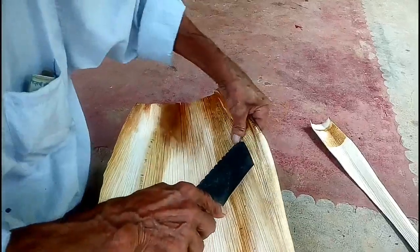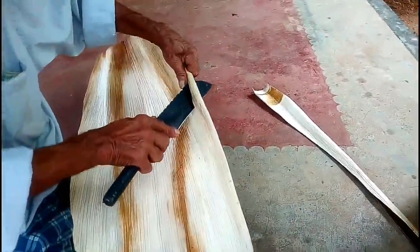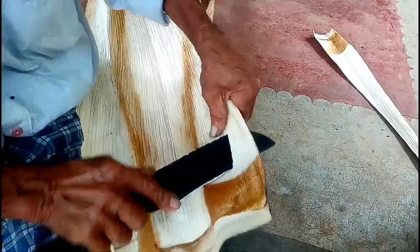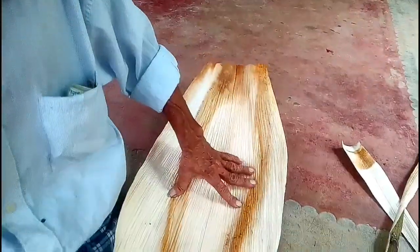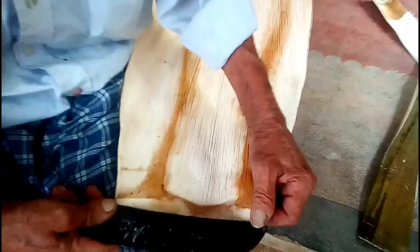I am going to cut the two sides. The shape is a place where the stones are going. The shape is going on.